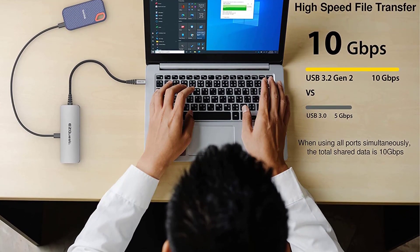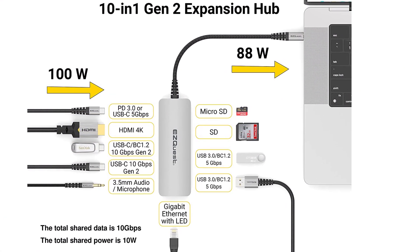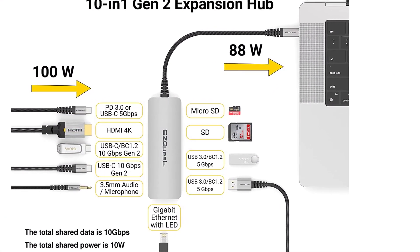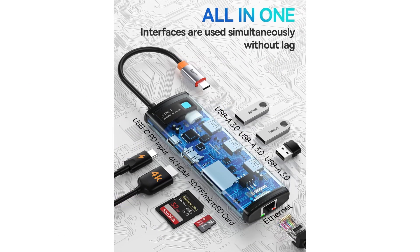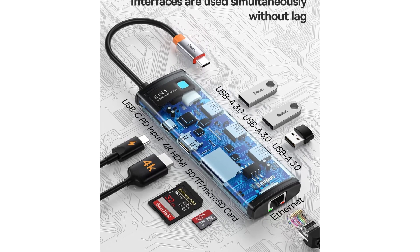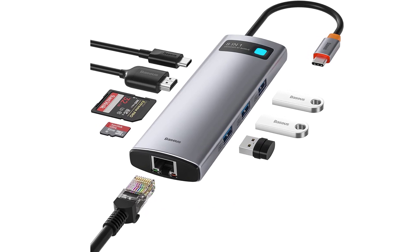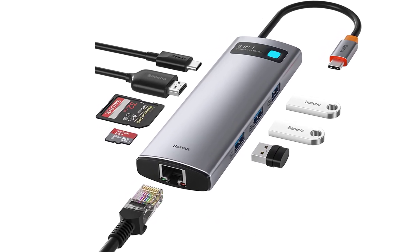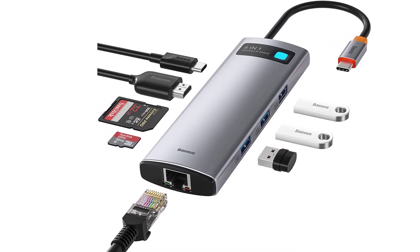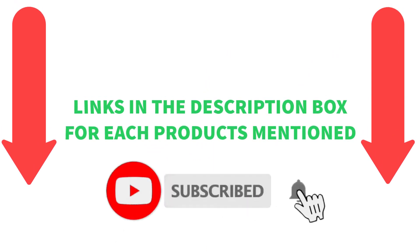There are numerous options for affordable USB-C adapters, each with unique features, advantages, and costs. I conducted a ton of research, read a ton of reviews, and put up a list of the top affordable USB-C adapters from trustworthy manufacturers to help you make an informed choice. If you want to know about the price and other information, be sure to check my description. So without any further delay, let's jump into the video. Links in the description box for each product mentioned.